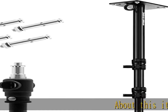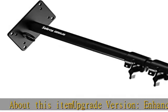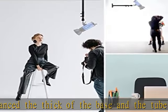About this item: upgrade version. Enhance the thickness of the base and the tube, which makes it stronger to hold the camera or ring light. Comes with a ring on the base, which helps to organize the wires.